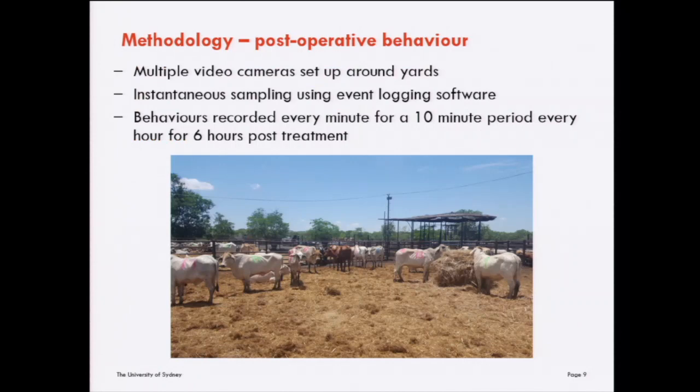We assessed post-operative behaviour by spray painting a number on each animal as they came through the race for treatment. They were then put out into yards and we set up multiple cameras around the fence of each yard to capture the animals from all angles. We filmed the animals for a six-hour period following treatment and used an event logging software program called The Observer to record behaviour. Sampling was instantaneous — we looked at certain behaviours every minute for a ten-minute period, every hour for six hours post-treatment, giving a total of 60 instantaneous samples per animal.